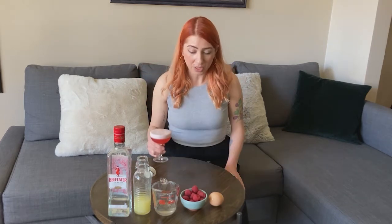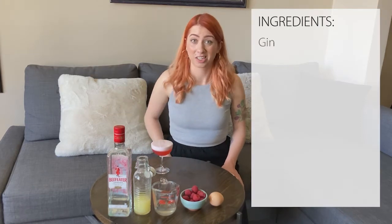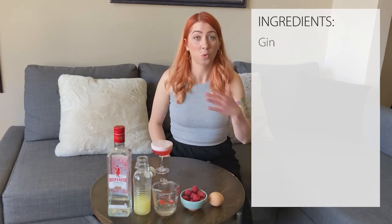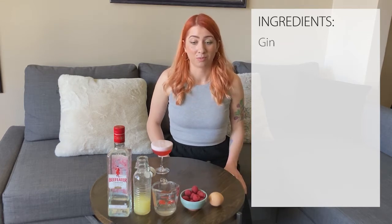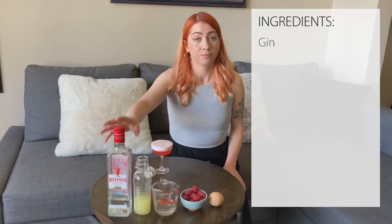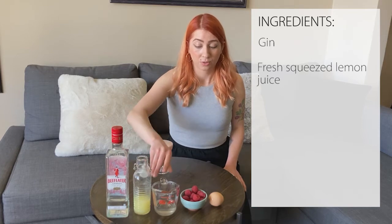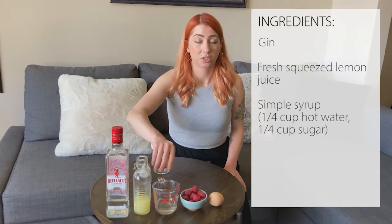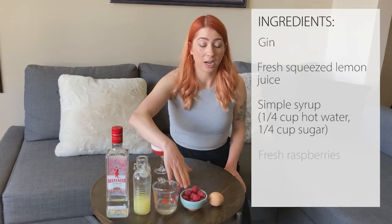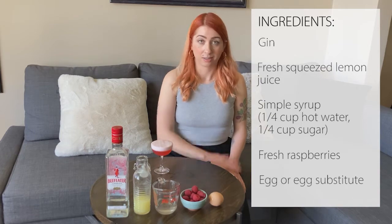So to make one, you will need — now you don't need to use gin; you can just make a mocktail version, and it's delicious either way. You can use no gin or you can toss in some green tea as a substitute. Otherwise, you've got your gin. We've got fresh lemon juice. We've got a simple syrup, which is just equal parts hot water and sugar. We've got some fresh raspberries — just need a few. And then our egg or egg substitute.